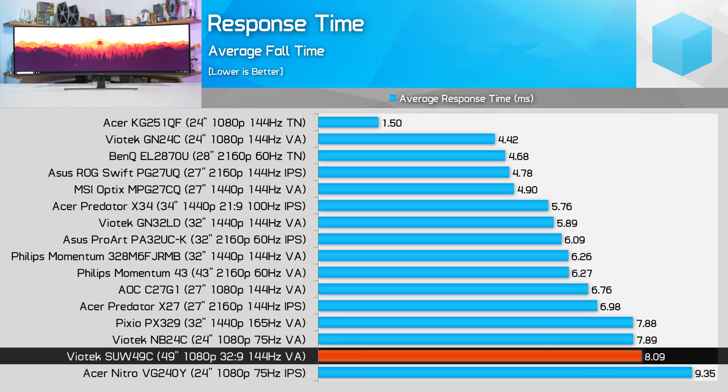It's also one of those strange situations where response times are better at 120Hz, simply because overdrive is available at that refresh rate. I'd be curious to see how this monitor would fare if overdrive worked at 144Hz, but right now I'd suggest most buyers treat this display as a 120Hz panel and use overdrive to get better performance than the 144Hz mode provides. It's a bit disappointing considering this is advertised as a 144Hz panel, but that's the way it's shipping.